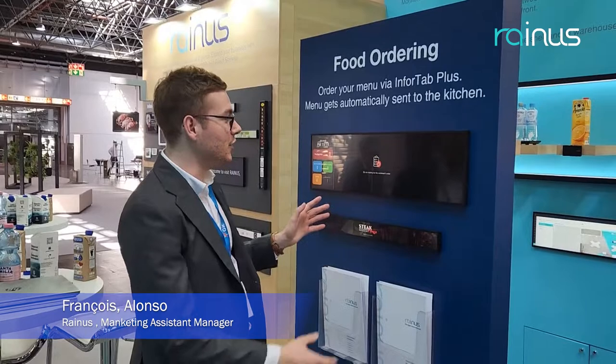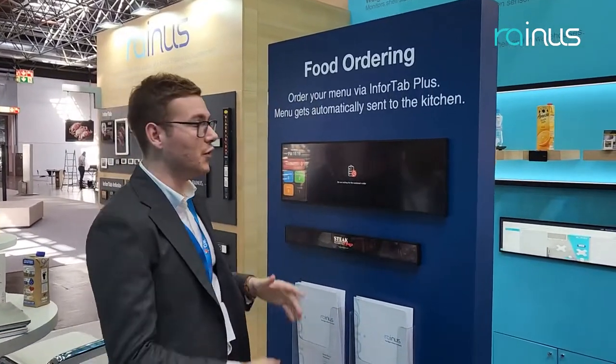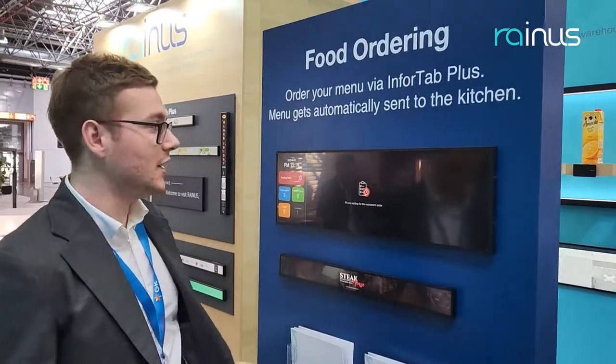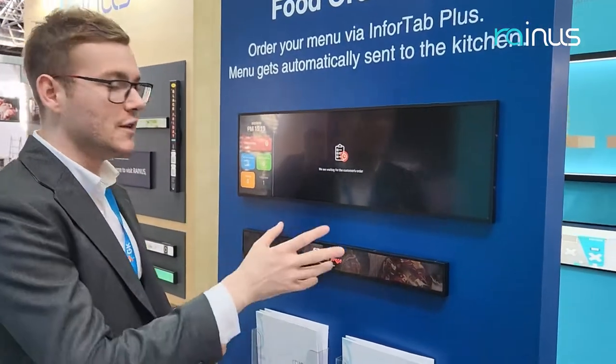So now it's our brand new solution here, which is food ordering. For all of you that have restaurants with many customers — it can be small restaurants, big restaurants — here is our menu ordering system.